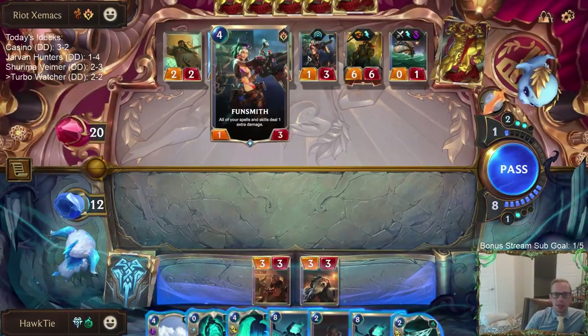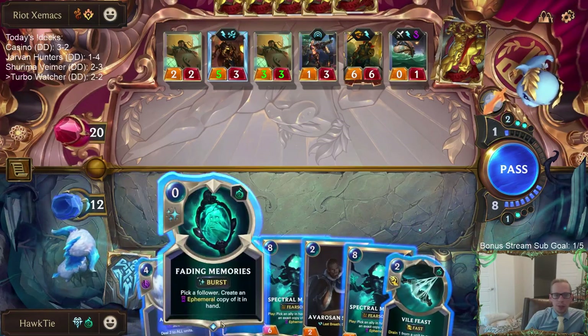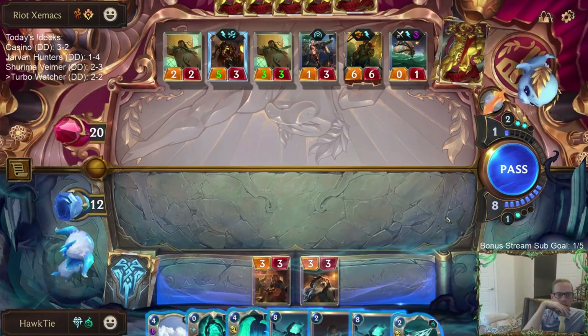I should have done this first — I should have just played the Funsmith first. I know it was, yeah, I should have played that Funsmith first. I should have done that.